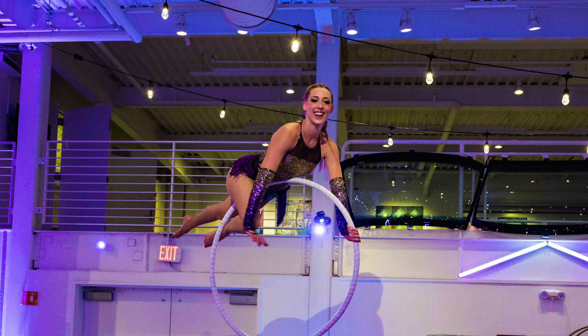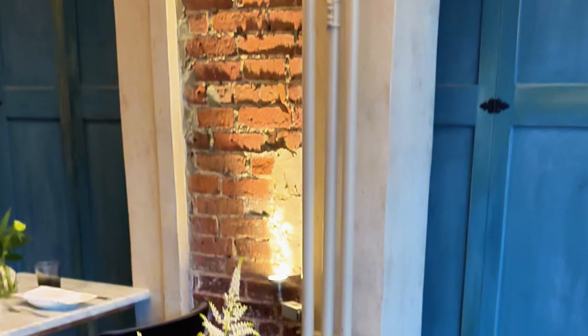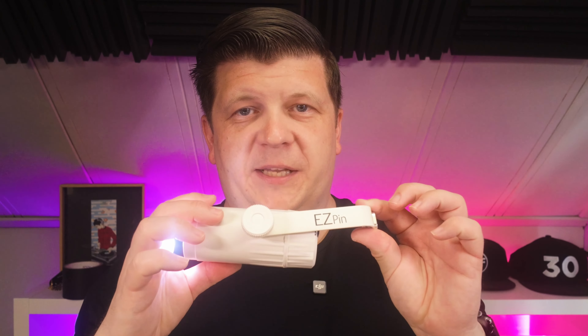These are the most underrated lights in any DJ's arsenal. They're not in a lot of DJ's arsenals, but they should be. Most DJs think they're just too complicated or too much of a pain to deal with. What am I talking about? The pin spot.